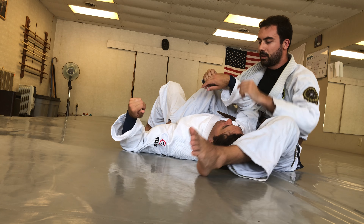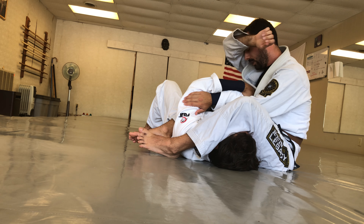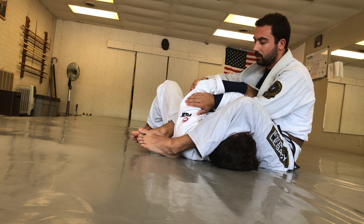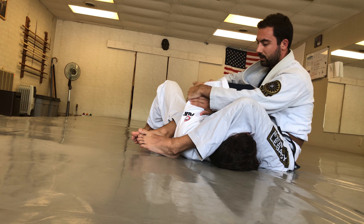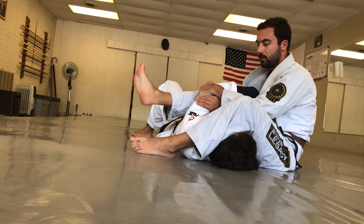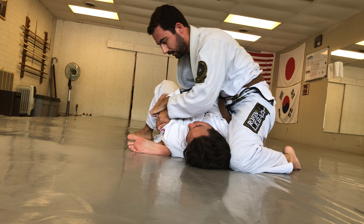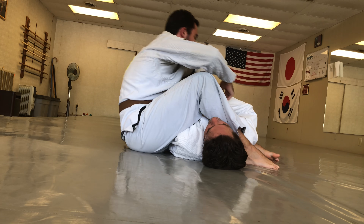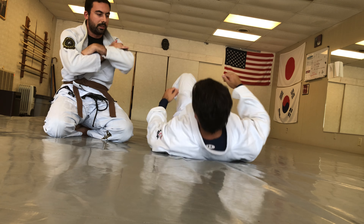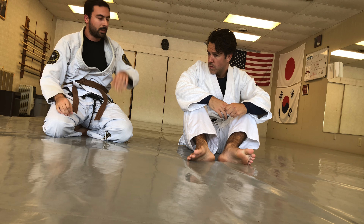The other defense is where they grab their own arm, kind of crossing their arms. From here, my favorite is rather than fight to break this grip, we're just going to transition to the other side. What I'm going to do is pull his elbow to me, then use my feet or my hand on the mat to come back up on top, switch, and come to the other side. So those are the two main defenses: grabbing their own hand with an S-grip — push to break — or crossing their arms, where you switch to the other side.